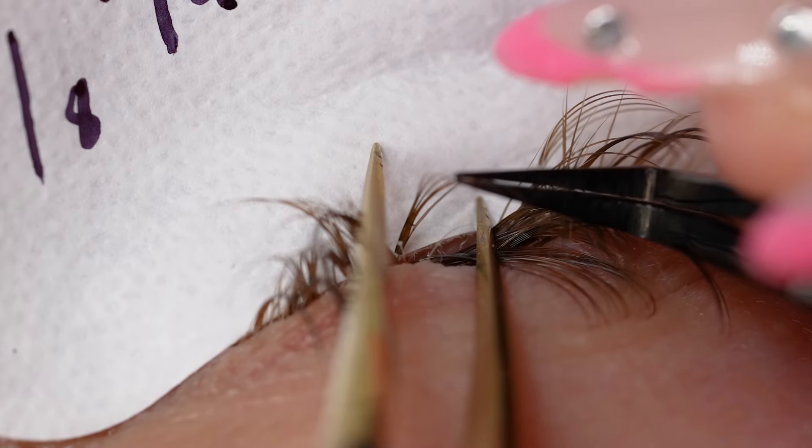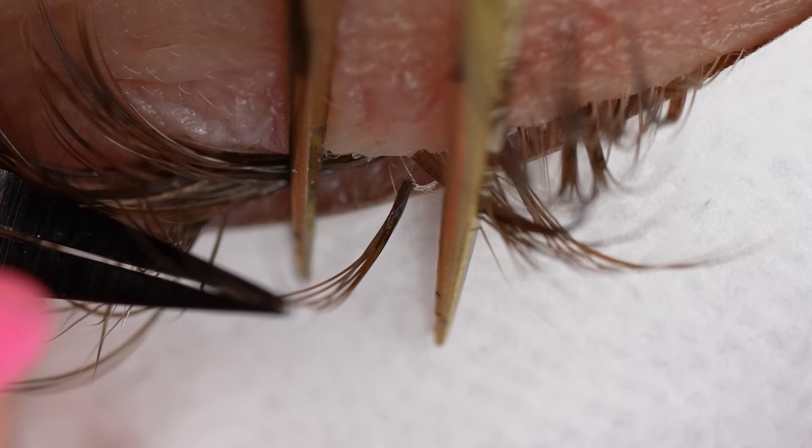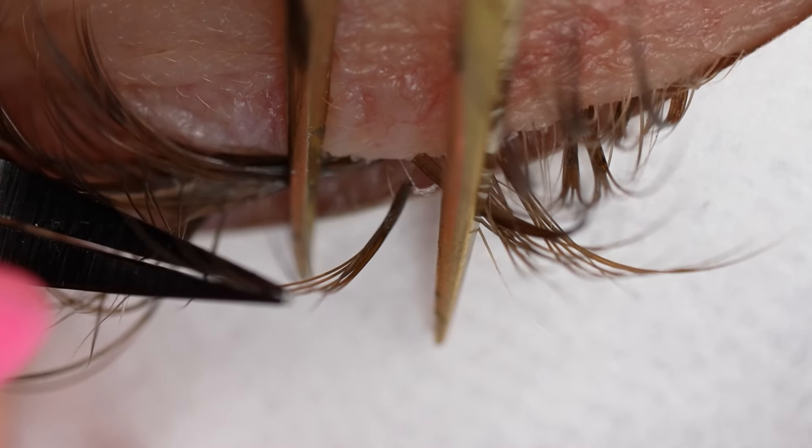But if you prefer to place your extension on top of the natural lash, you totally still can — you will just be able to see the contrast between the natural lash and the extension. Not the end of the world, but if you want to challenge yourself with something new and you haven't tried this technique, I highly recommend it.